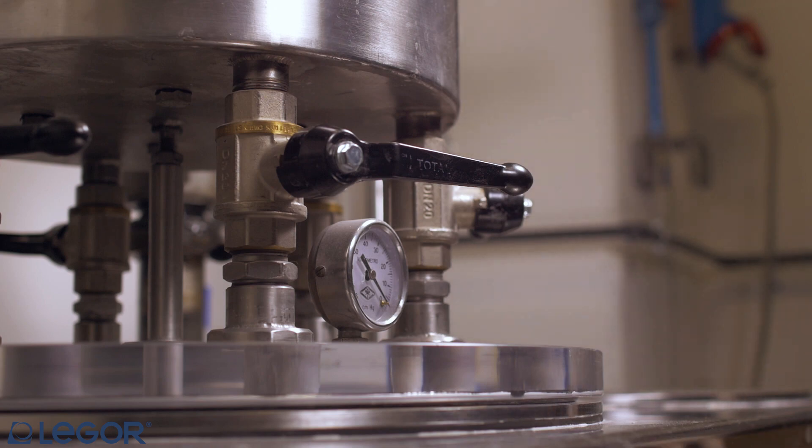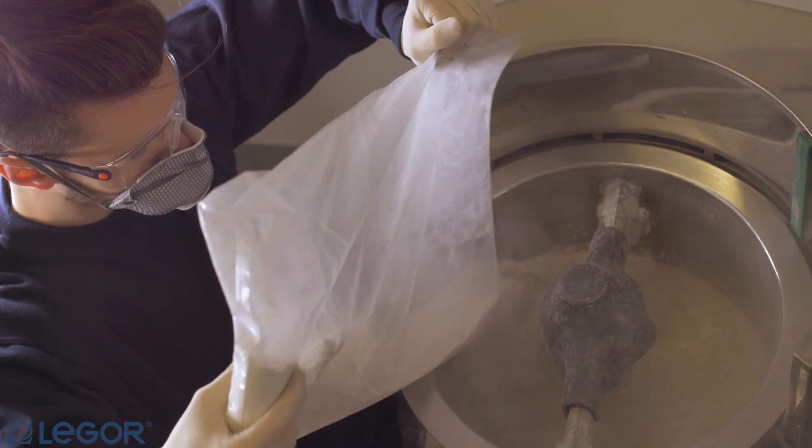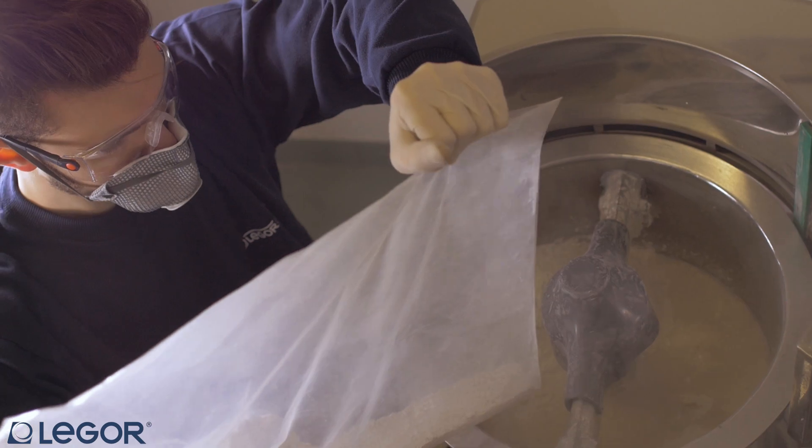It's important to put first water and then the powder, and to follow the supplier's mixing instructions.